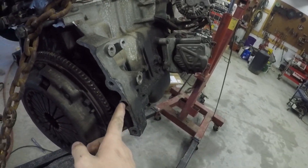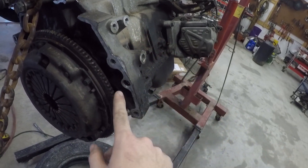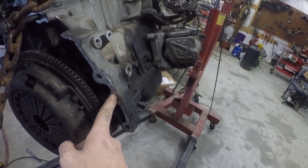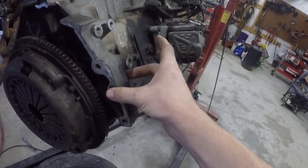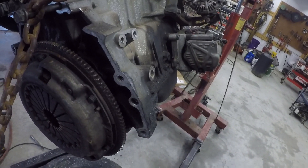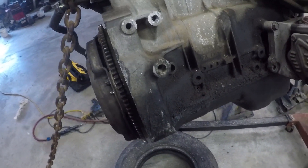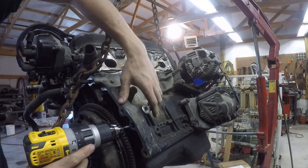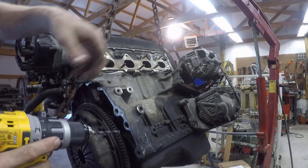Now we have everything ground down. We're going to drill a hole through this dowel hole — you can see these three here — and we're just going to drill through. I'll start with a quarter-inch hole, trying to get it as straight as possible, then move up to a half-inch hole and hopefully come out the other side. It's pretty hard to eyeball because this engine isn't sitting perfectly straight.